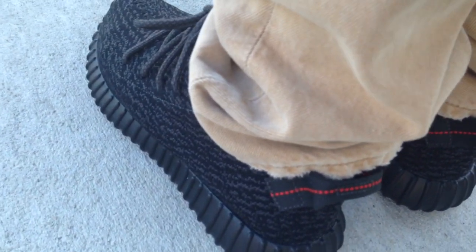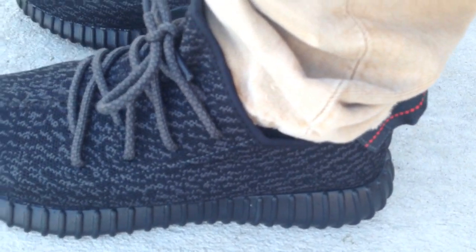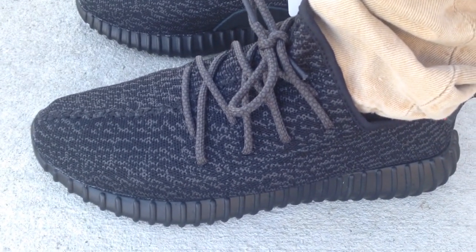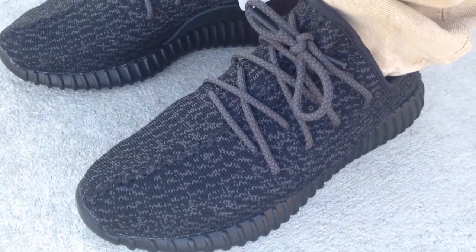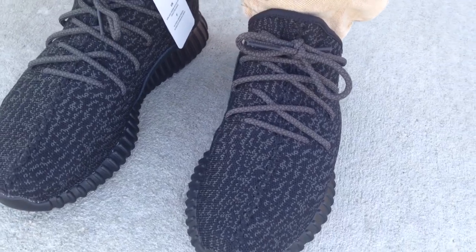These were more available this time around, and these were the first pair to come out in half sizes. Since Kanye had been dropping his Adidas, they had only been coming in whole sizes — this is the first one to come out in half sizes.